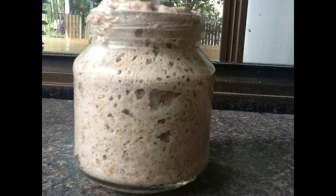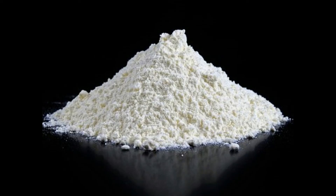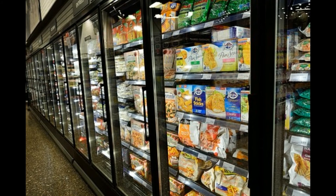A final noteworthy point is that after several days without feeding or long-term storage, a layer of alcohol may be produced. This can be siphoned off and the culture restarted by the addition of new flour and water over several days. The starter can also be fed and held until it doubles in size, then frozen. This will be a low population when first revived, but can be pulled out of the freezer as a stopgap or emergency supply.